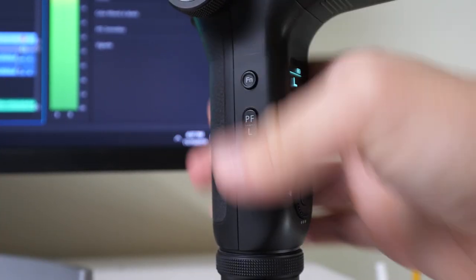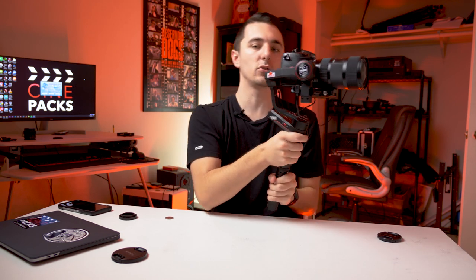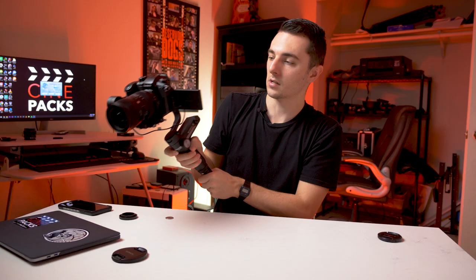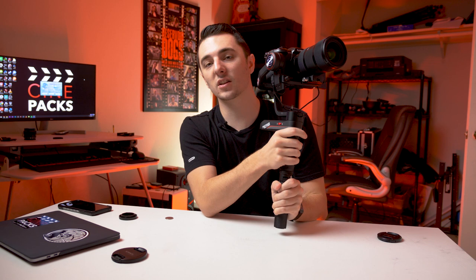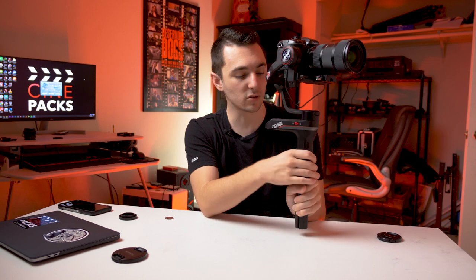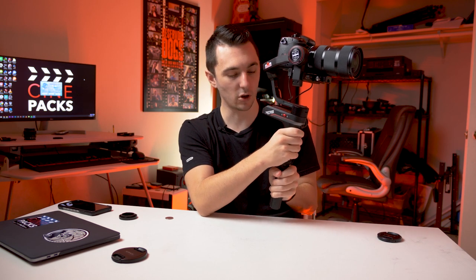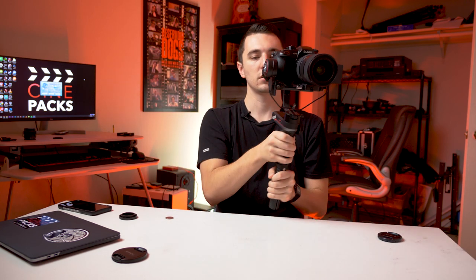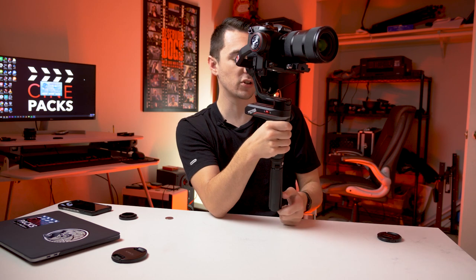Let's switch over to Pan Follow mode. There's a trigger on the side — that's pan follow mode, so you can pan smoothly. If you want to tilt and pan, hold the trigger button down. To get things level again, just double tap and the gimbal goes back level — that's a really nice feature. If you hold the function button on the side, you get Go Mode, which allows super quick pans and tilts for fast movement.